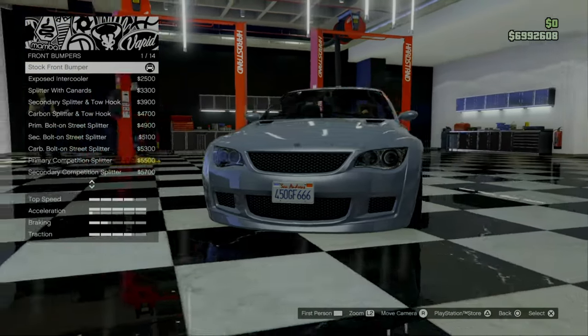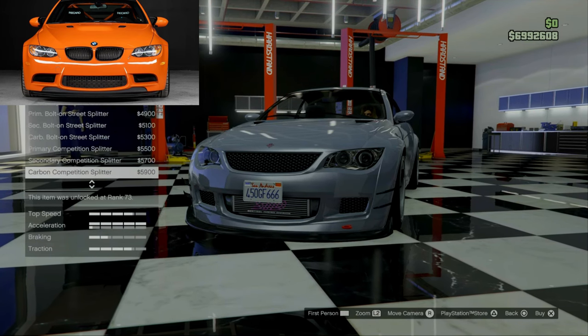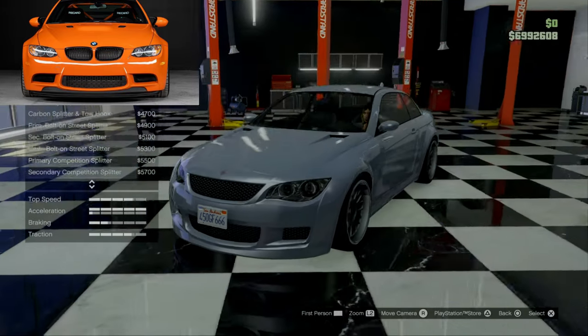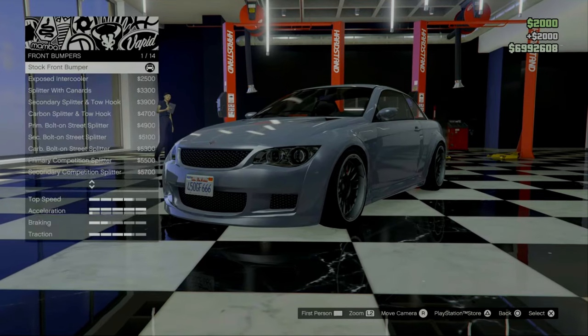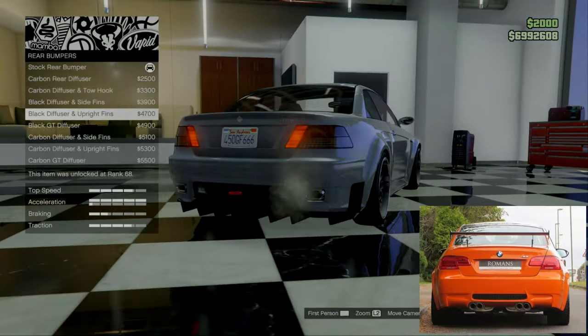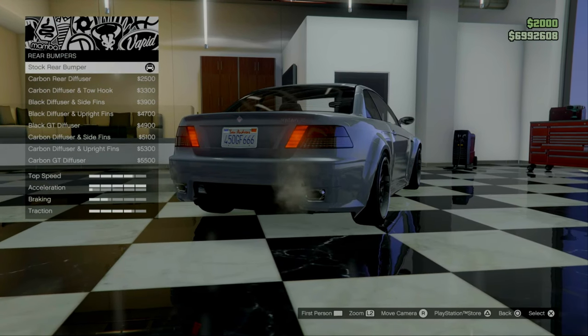The front bumper — we have all these different types of options. Most of these have a canard which, honestly, we don't need because the regular M3 GTS doesn't have that. So for this we're just going to keep the stock bumper. For the rear, basically the same thing. The car did not have any of these crazy options, so we're just going to keep it standard.